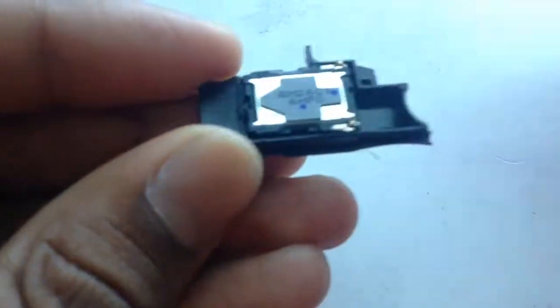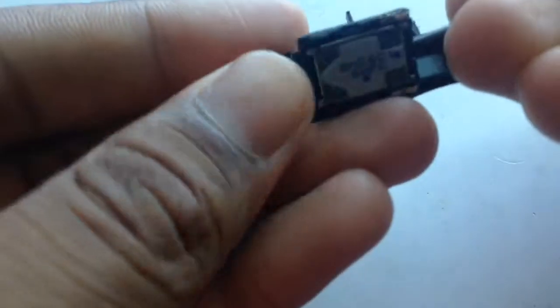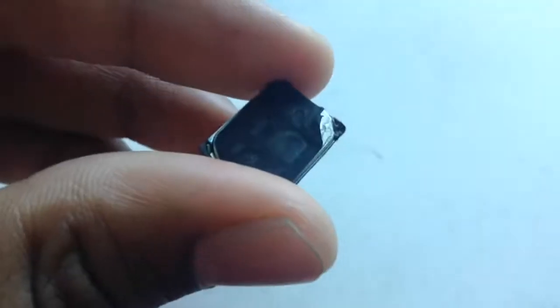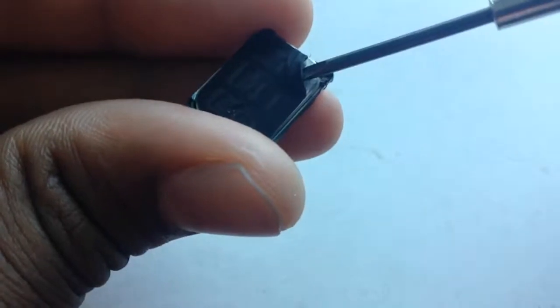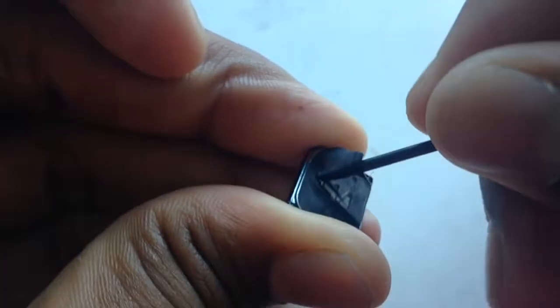I have no idea what that means but let's get into it. So the first thing I'm going to have to do is pry the actual speaker off like that. There's some sticky stuff in here which is currently sticking to my screwdriver. Now as you can see I removed the sticky seal from here — it's right there. And now there's this kind of plastic-ish grill. I'm just going to pry that off, like so.